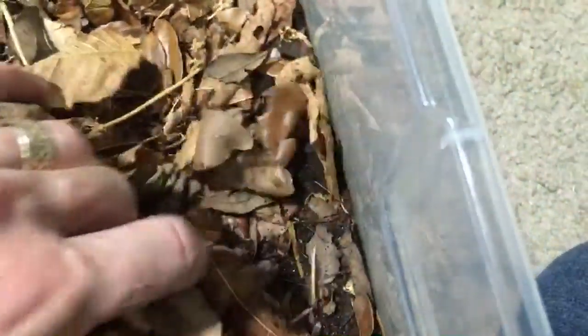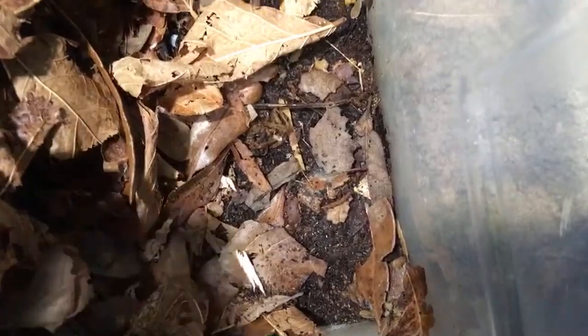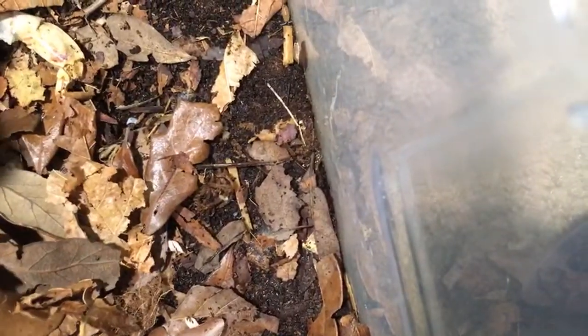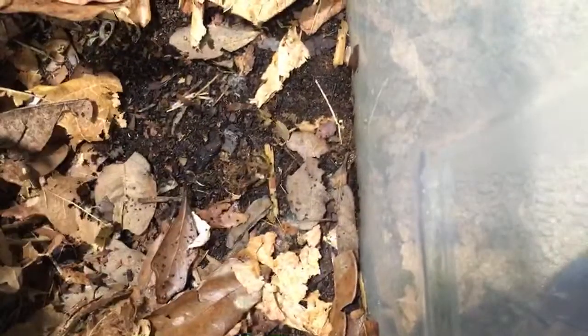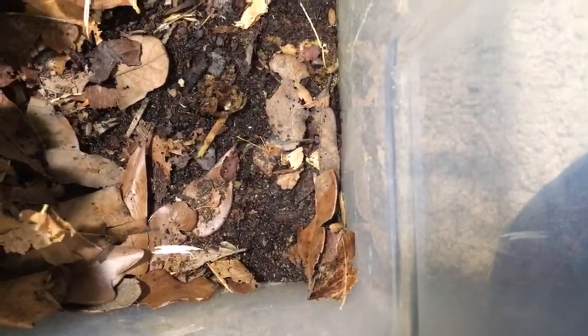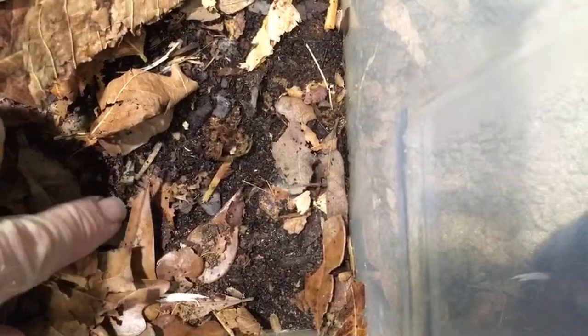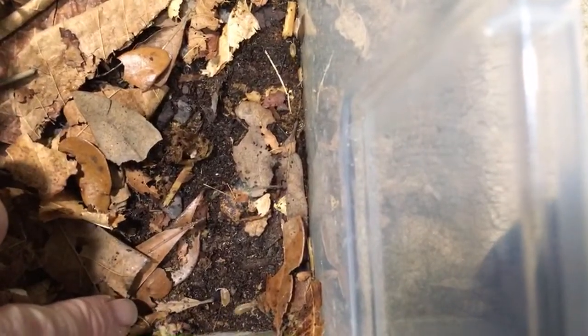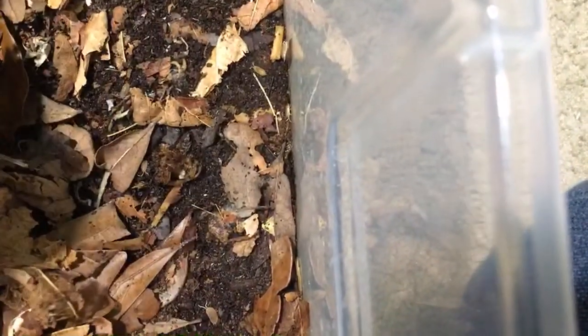We're going to go dig in here for just a second — get some leaf litter moved out of the way and see what we've got in terms of mancae. A lot of them kicking around there. I can see some fungus gnats and some springtails too. I wanted to see if we could get an idea of how many clutches are going on just by the different sizes of the Magnificus mancae. That one's fairly small compared to that one, so we've got multiple clutches going on. I don't want to disturb it too much because I don't want to hurt anybody.